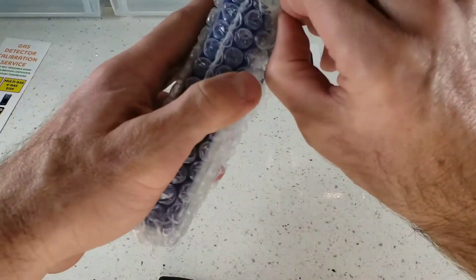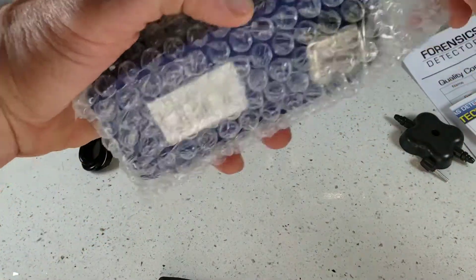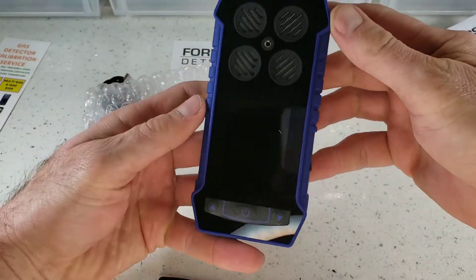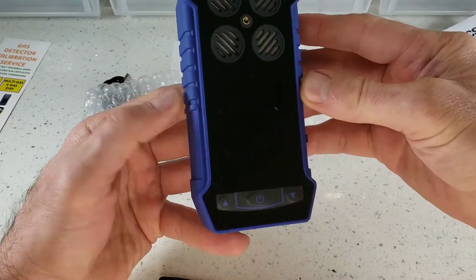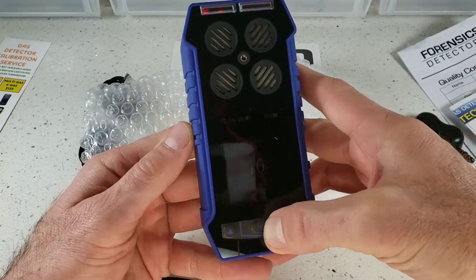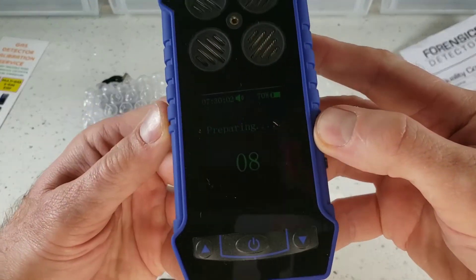Let's go ahead and take out the detector from the bubble wrap packaging. You will find yourself immediately feeling a nice rubberized multi-gas detector. Press the on/off button, which is the middle button right there, and you will have a quick 10-second countdown.